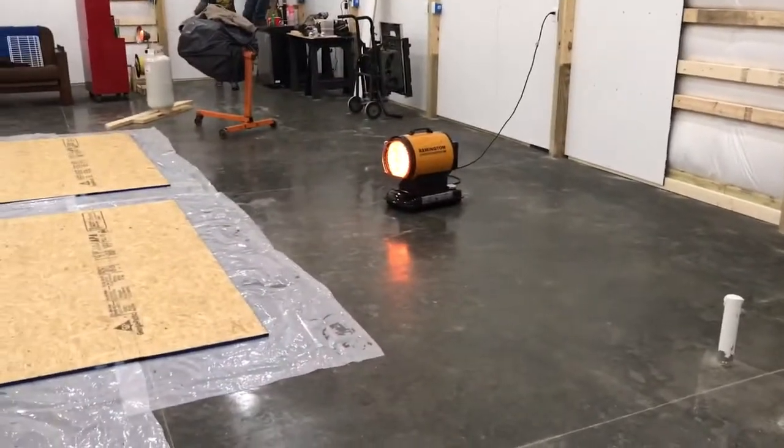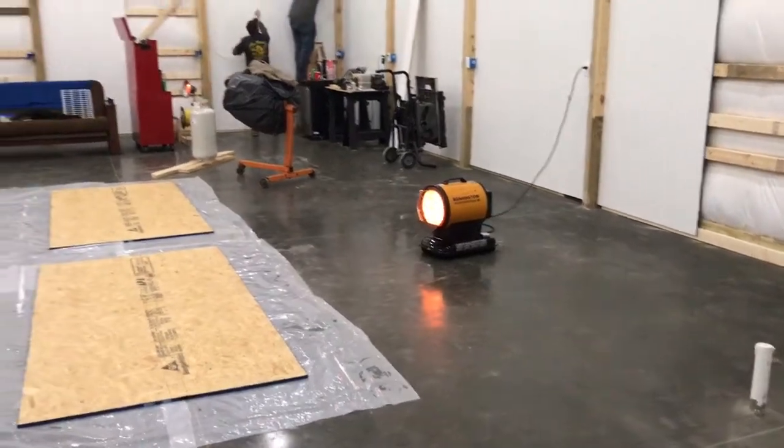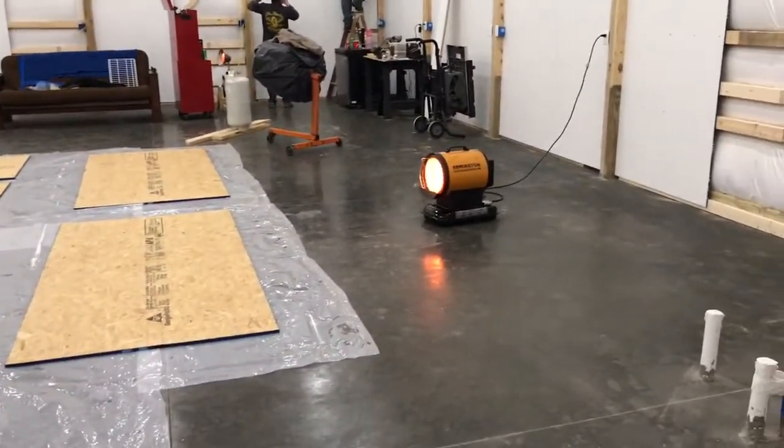Just a quick review on the heater I just purchased. If you like this review, please click like and subscribe. Geekster Man O1 out — thanks for watching.